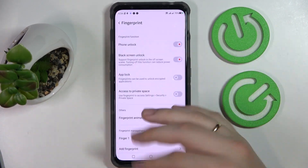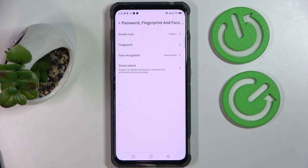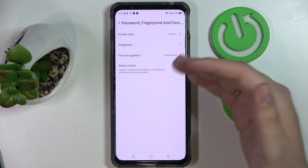Here you also have some slide configurations that you can play with. The second tip we would like to show you is another biometric screen lock method: face recognition.